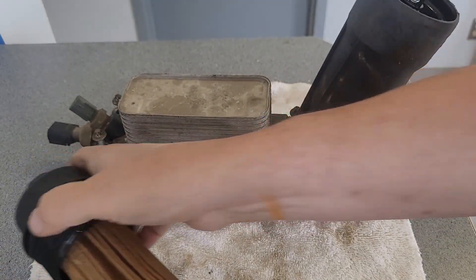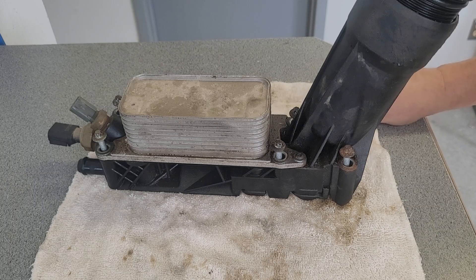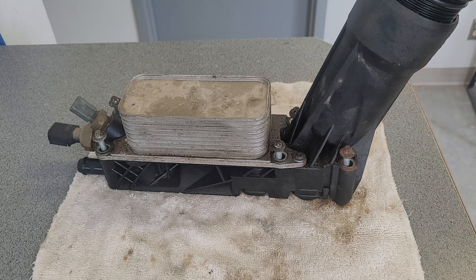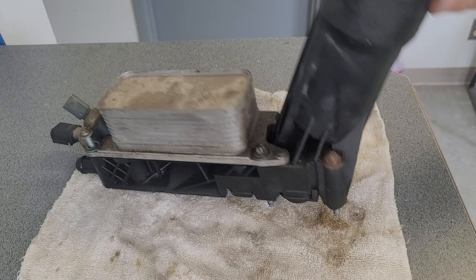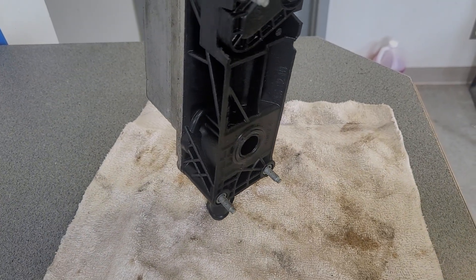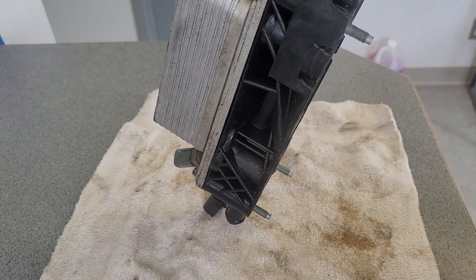The new design finally has an anti-drain back valve. The old one always had the lifters smacking away on a cold start before oil got pumped up. I never liked that — I always hated that. That's the way it was with this design. This is brutal.